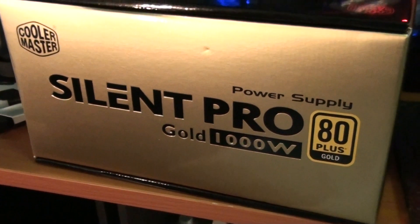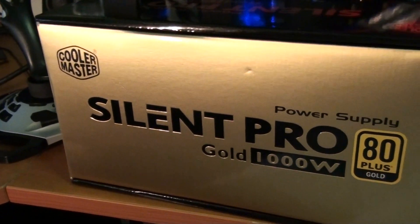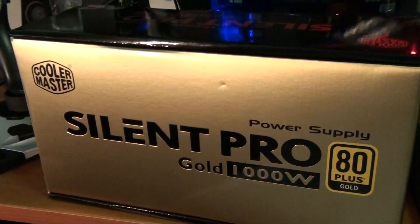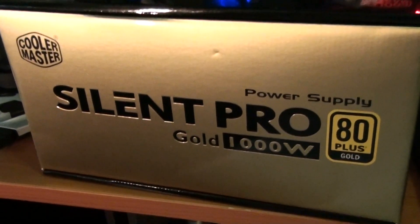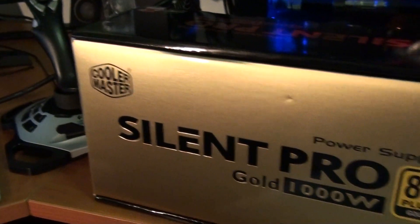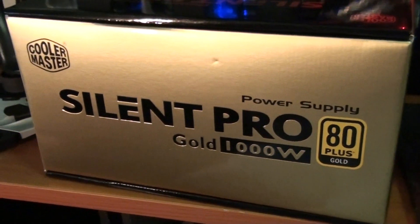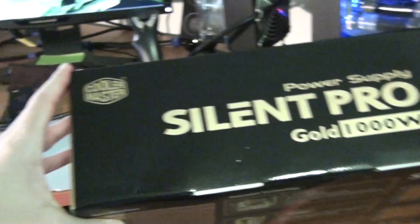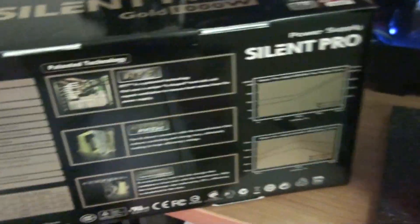The Cooler Master Silent Pro Gold 1000 watt is a gold-rated power supply, which means it gets over 90% power efficiency. It's got one 12-volt rail at an incredible 98 amps, a 135mm silent fan, and it's rated for 100,000 hours before failure. It's got a five-year warranty, which is pretty exceptional.